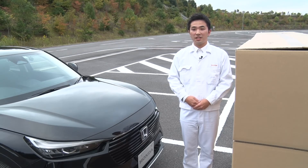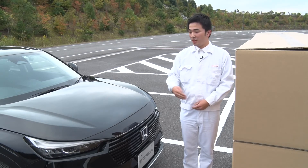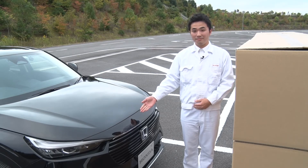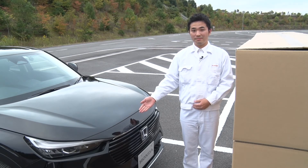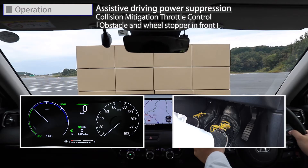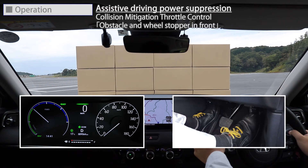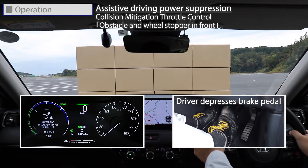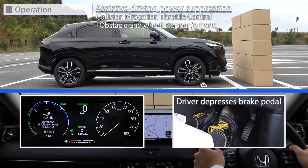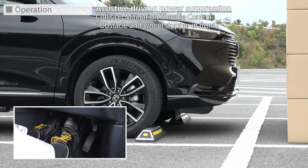Next, let's look at the actual operation of the Collision Mitigation Throttle Control. An obstacle is placed almost right in front of the vehicle at close distance. The Collision Mitigation Throttle Control prevents sudden forward movement when the accelerator pedal is pressed down harder than necessary, even though there is an obstacle such as a wall within a short distance in front of the vehicle, by alerting the driver with an audible and visual signal and by reducing the engine output.